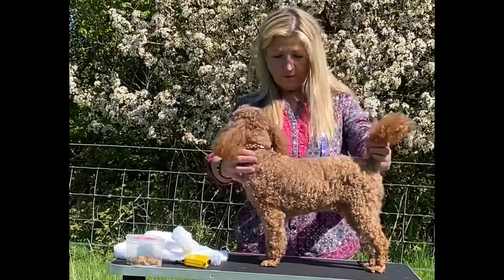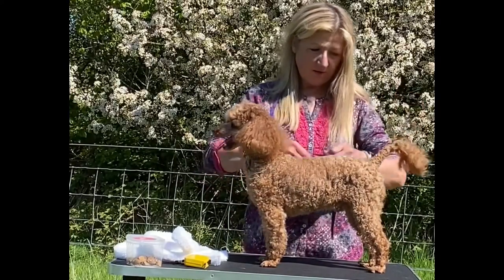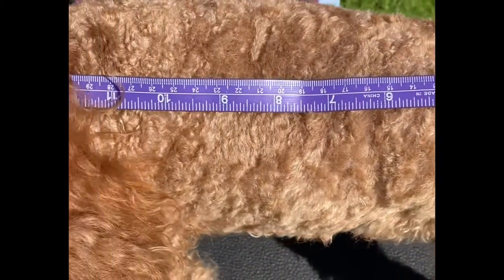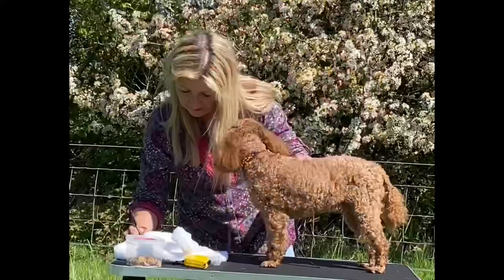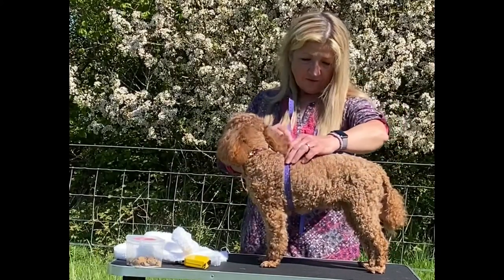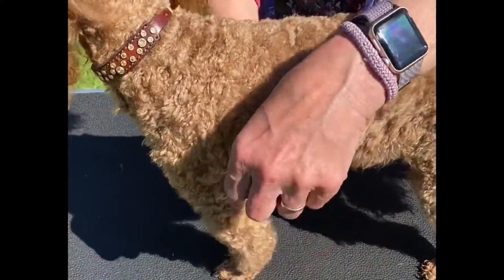First of all, I'm going to make sure he's standing four square, nice and square. We're going to start with a back measurement: behind the tail to the back of the neck. He's about 12 and a half inches. We're going to do the chest measurement. The chest girth is just behind the front legs. He's about 17 and a half.